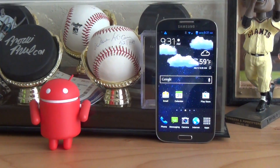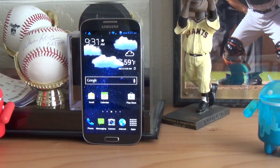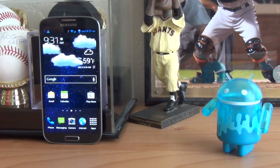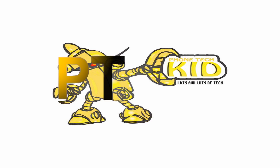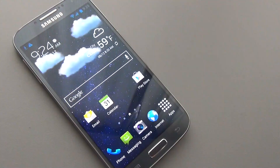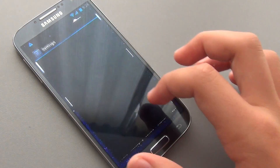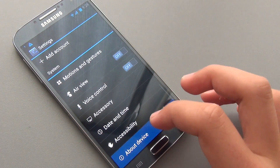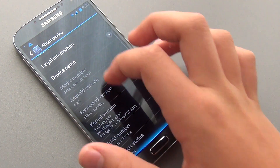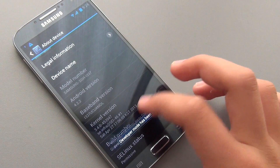Hey there guys, it's PhoneTechKit and today we're taking a look at the Gravitation ROM for your Galaxy S4. So first off, let me start by saying this is called the Gravitation ROM — not the 'badass' Gravitation ROM. It is TouchWiz, the first TouchWiz ROM I've reviewed in a while for the S4, and I've been impressed. It's based off the UAMDL firmware and this is version 1.2 of the ROM.